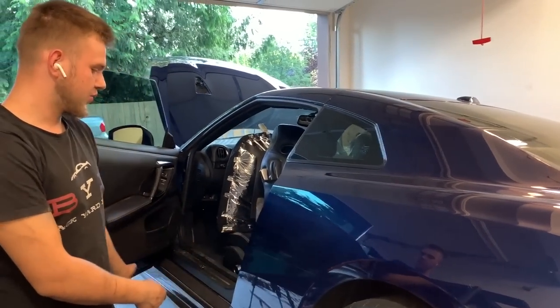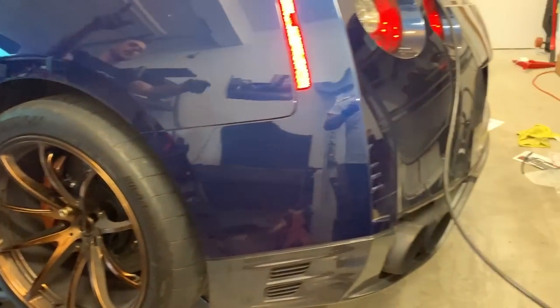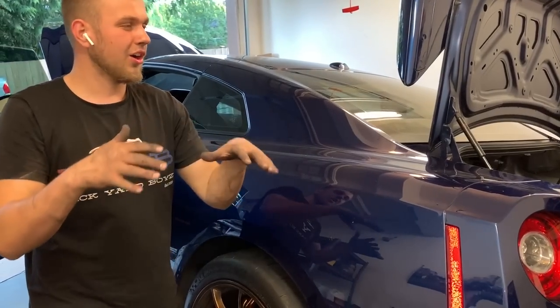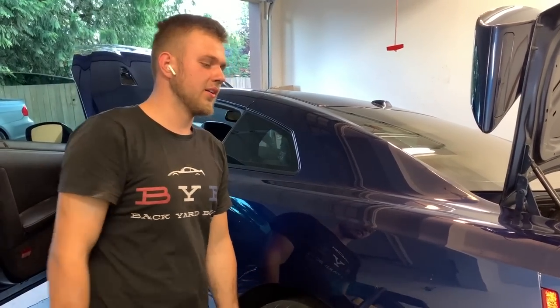The air hose has been run through to the front. Now we've got to run one to the back into the trunk and start connecting everything in the back — the compressors, the tank, the module, and whatnot — and get it to start airing up and airing out. Let's go.